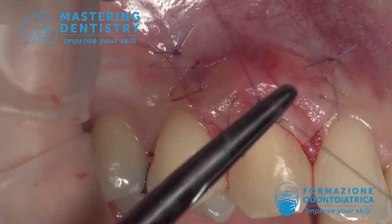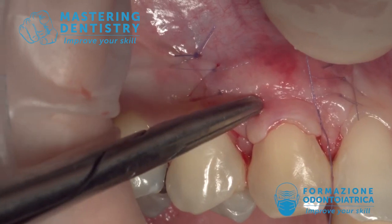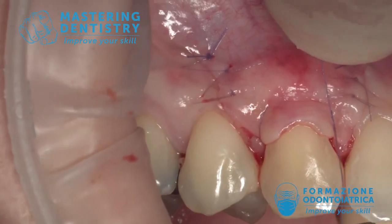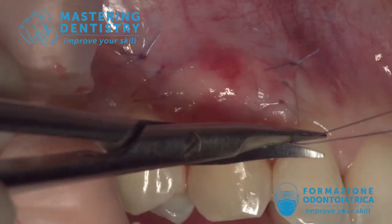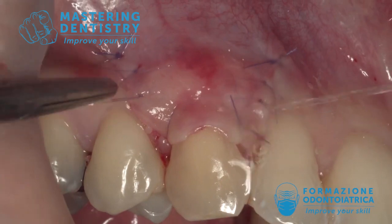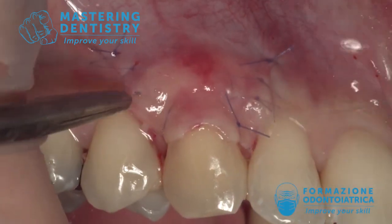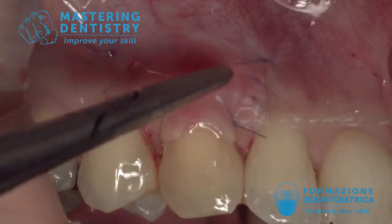The recession is now over-covered, but that's not a problem because during healing it will contract a little bit in the apical direction. You see, underneath the flap we have a very thin flap with no muscles underneath — only the connective tissue graft — and everything is very beautiful.